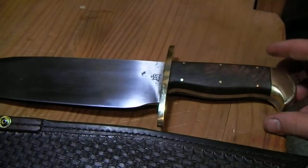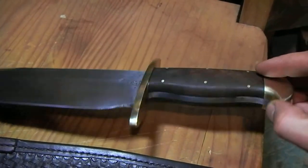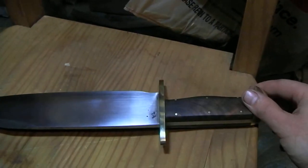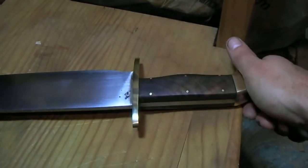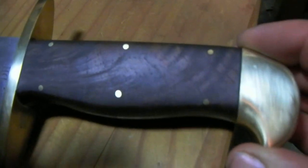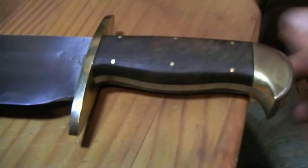It was a challenge — the full-tang wasn't easy to do. You can kind of see how that works: there's a little bit of steel exposed there where the slot in the guard has to be wide enough to clear the widest part of the handle, and it fits up on this wide part up here. There are some nice walnut scales on there.